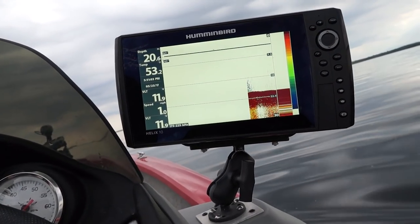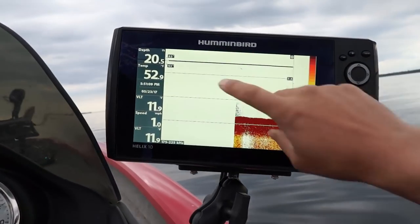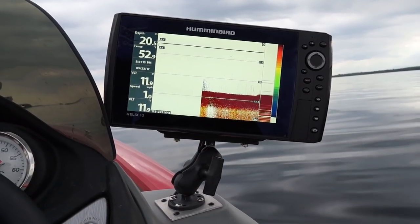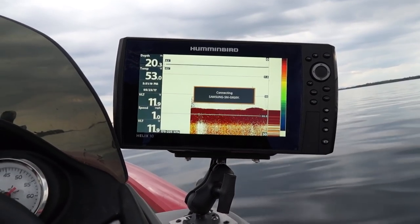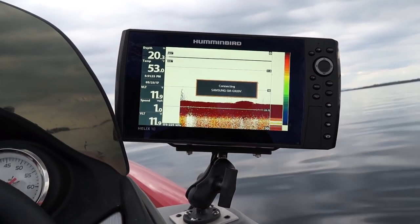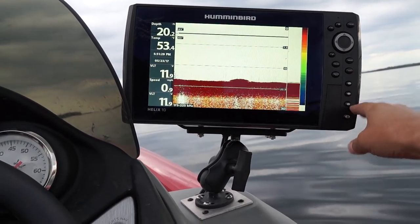The second thing I like is I can change all my displays right on the screen really quickly. I can change all of these items right here in the settings. Marking fish is super simple. It also connects to my smartphone, which is both good and bad — I get a lot of text messages throughout the day and I can see them on my screen.